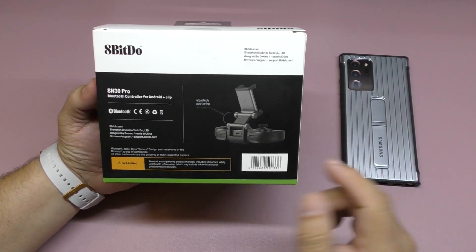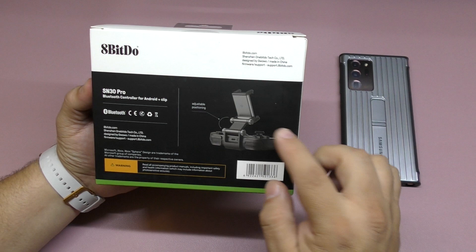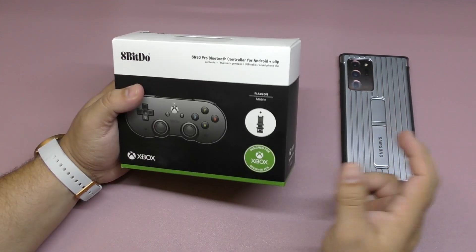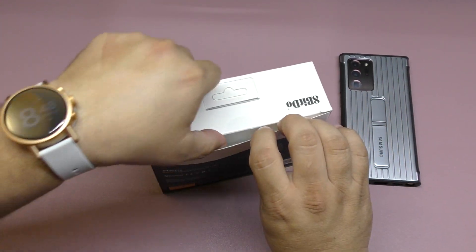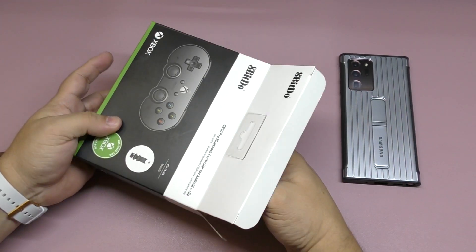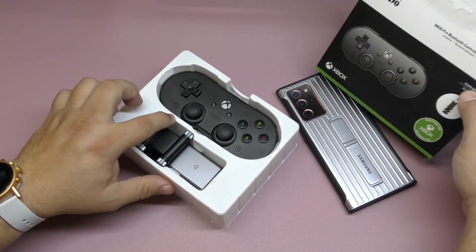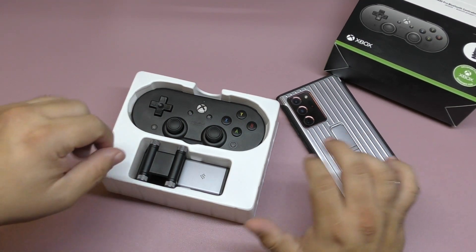On the back of the box you can see the name of the controller, and you have the adjustable positioning angle clip right there. I've already shown a whole bunch of controllers on my channel that work with the Xbox Game Pass cloud gaming service, and this is the last one I just received — it got delayed a little bit.